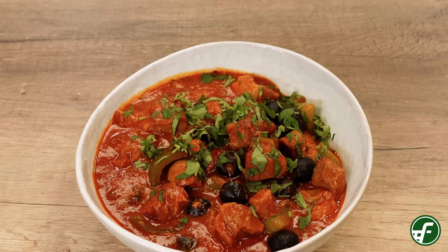Before we get started I do want to mention that you can find a list of all of these ingredients for this recipe at the end of our video.